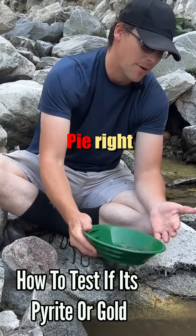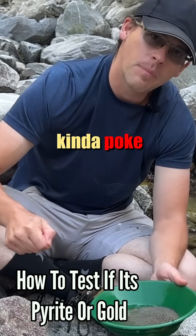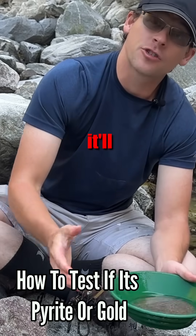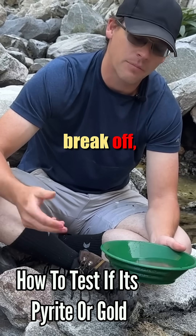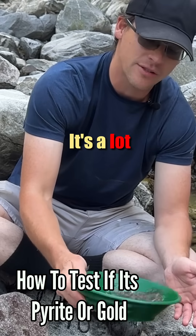Big old pieces of pyrite. Pyrite shatters, gold bends. So you can grab something and just kind of poke the pyrite and see if it'll bend or shatter. If it is pyrite, it'll shatter in a million pieces. Gold, you might be able to break it, but most of the time it's just going to leave a crease and bend because it's super malleable — it's a lot softer than pyrite.